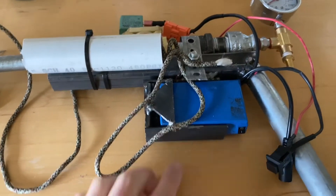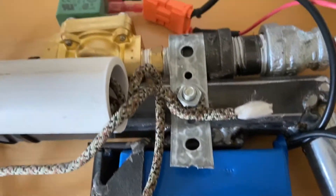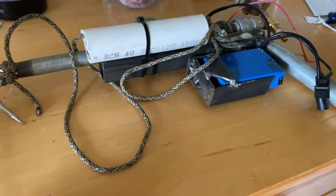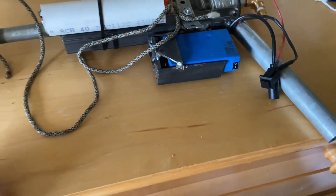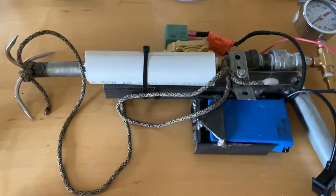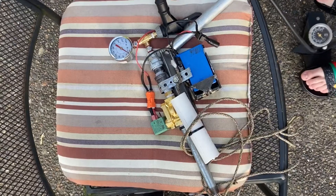I never properly secured the switch, but you can actually just listen to it — you can hear it release. There's nothing in it right now so it's not going to do anything. I did weld this a little bit as well as this frame — it's not a pretty job but it gets the job done. I used some square tubing and a round pipe. That's the gun, and it works pretty well.